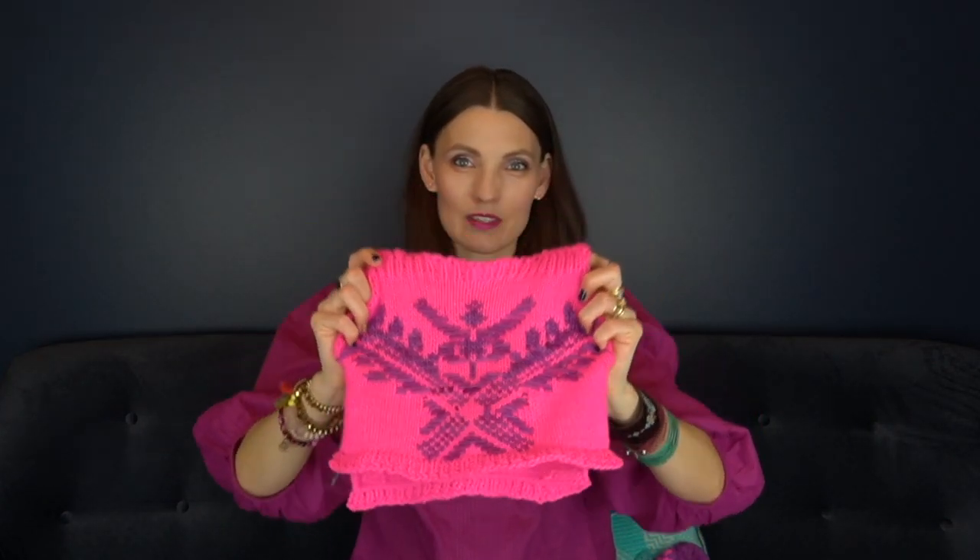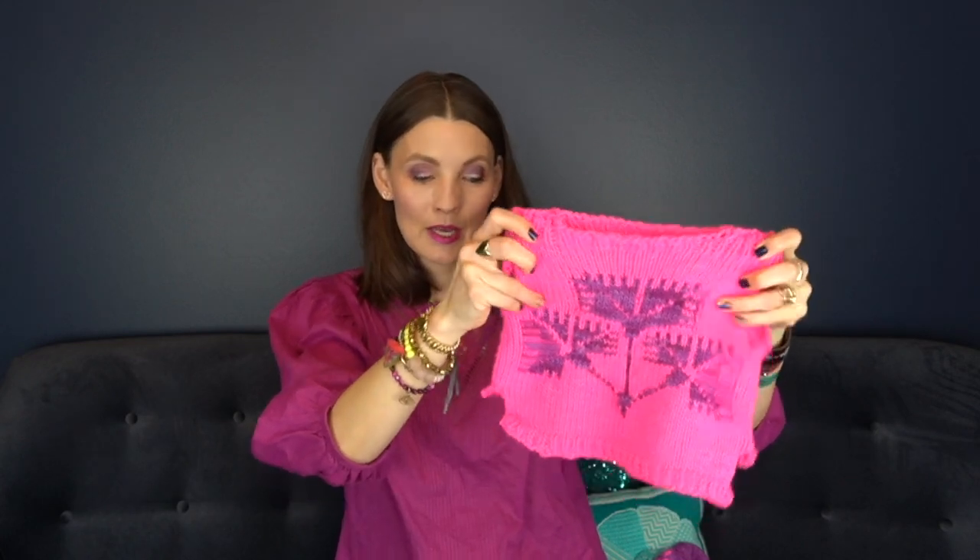My favorite motif on the Junko Okamoto sweater is this one on the chest, right in the front middle — so this is on the front middle of Louise's sweater as well. Unfortunately you don't see that as much on a puppy, and I thought about putting it on the back, but the back needed a wider motif to cover the surface area of her body. The sizes are actually very similar, but I made the front shorter in length, so it's kind of a high-low hem situation — shorter in front near her belly and longer in the back.